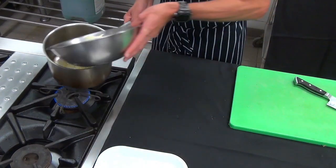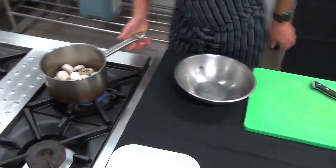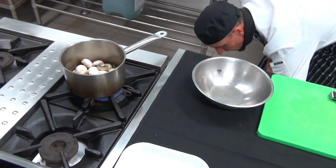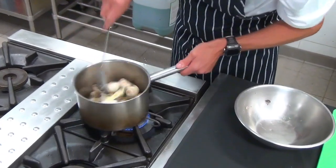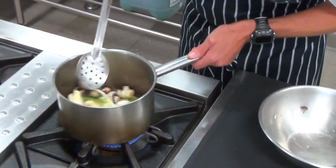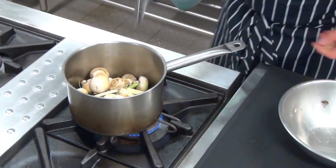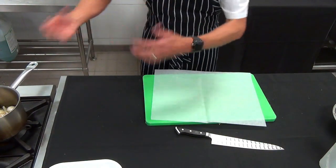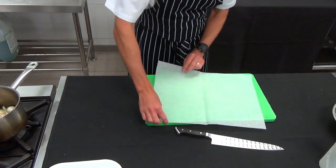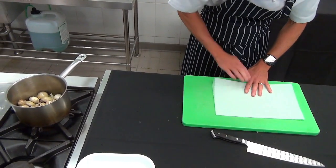Once your liquid's up to the boil, we're going to add our mushrooms, celery and fennel, and gently cook those until they're tender. Here we're going to make a cartouche to put on top of our mushrooms just to help the steam stay inside the pot and help that moisture come out of the mushrooms to aid the cooking of all the vegetables.